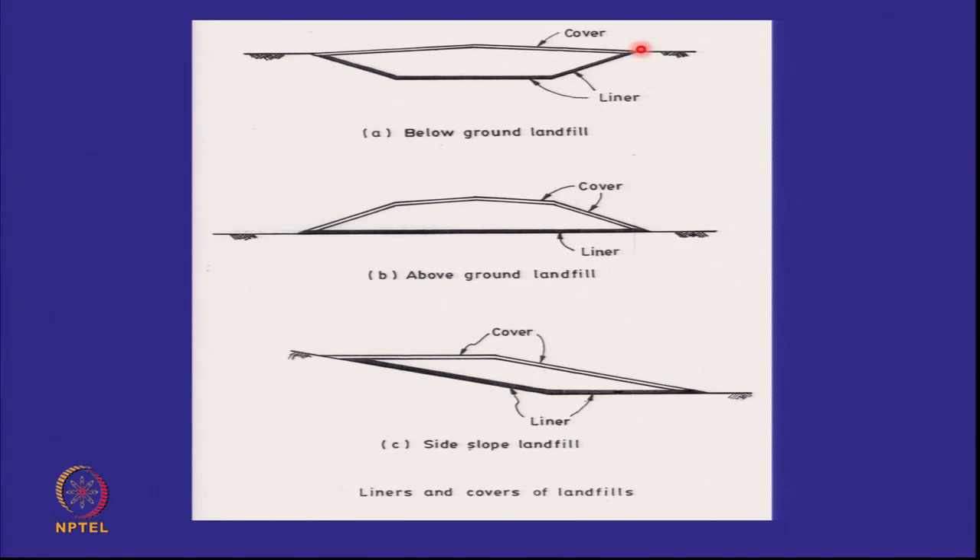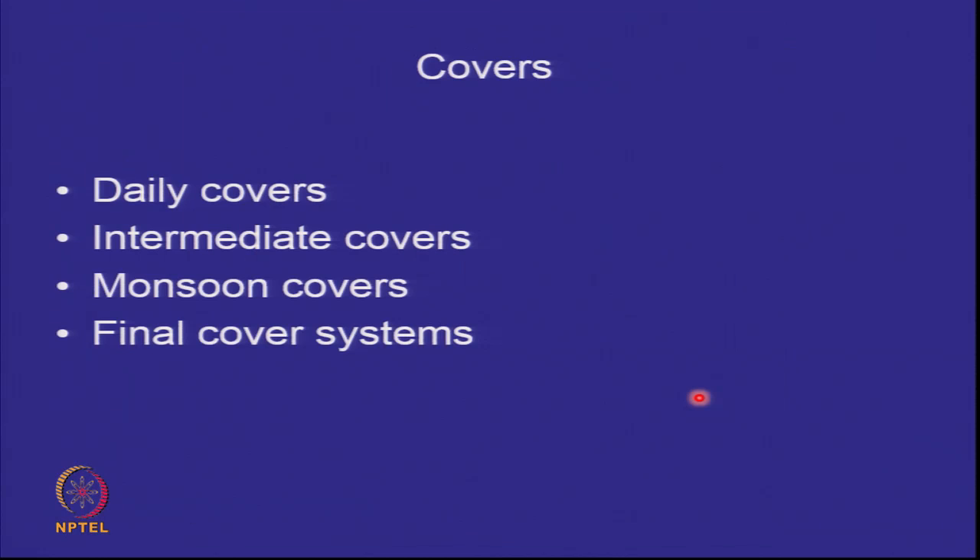When you look at the cover for a below-ground landfill, the cover area is less. For an above-ground landfill, the area of the cover is more than the area of the liner, and for a side-slope landfill they may be of similar magnitude depending on the shape. When we talk of covers, we discussed daily covers, intermediate covers, monsoon covers, and the final cover system.